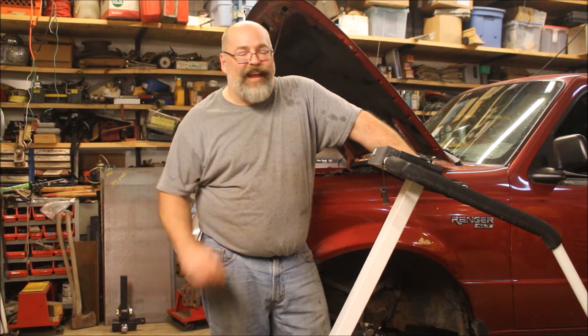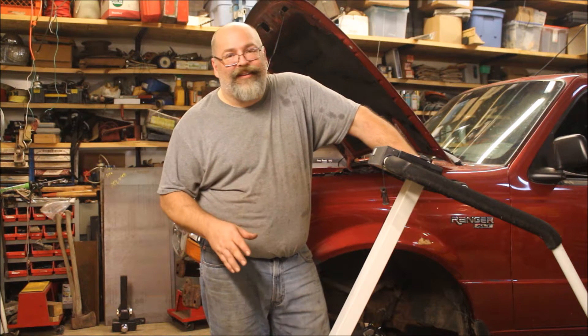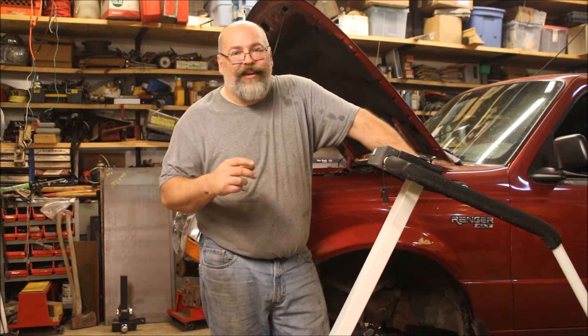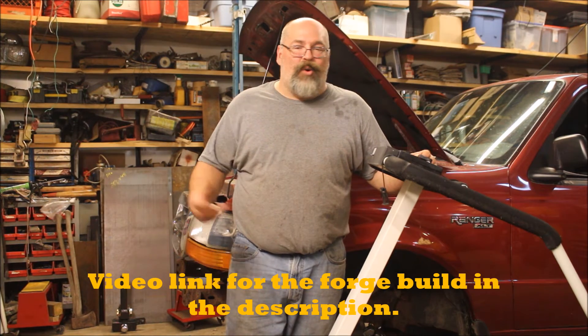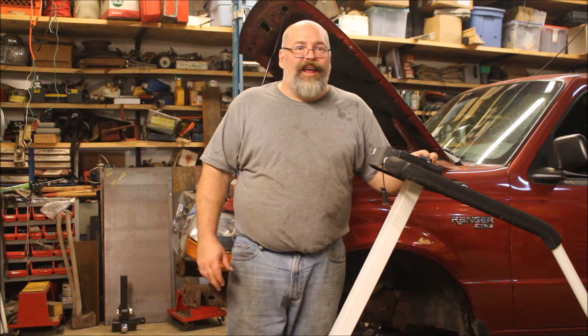Hey guys, welcome to the Wood Metal Workshop. I'm Kent, Colton's behind the camera. We are starting a new project here — we're getting into the forging area. I'm going to be building a forge, and we've got an anvil and hammers. Colton and my other son and I want to make a few knives and axes, and along with that we do so much metal work in here we really need a belt grinder.